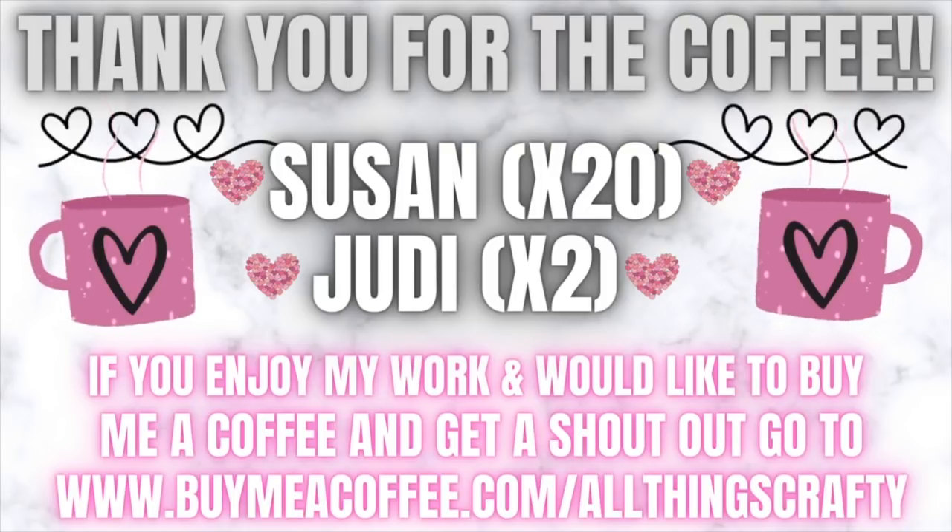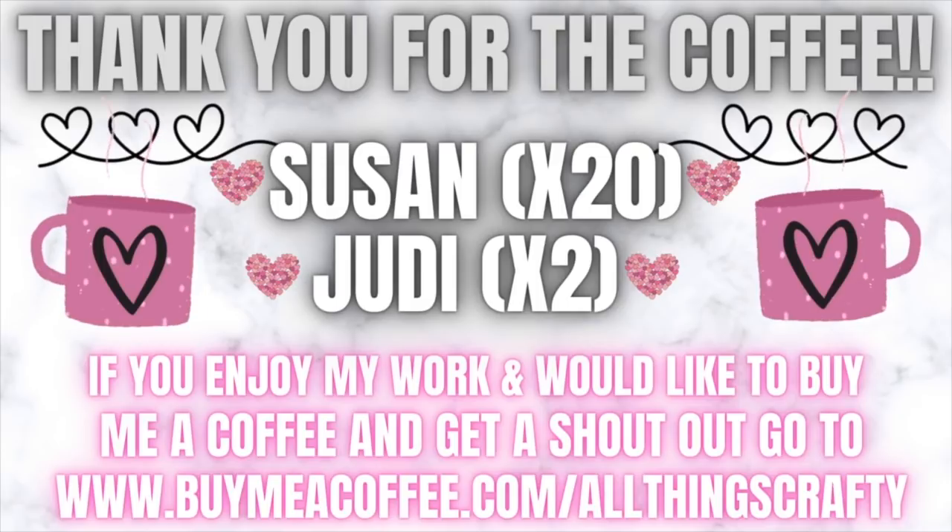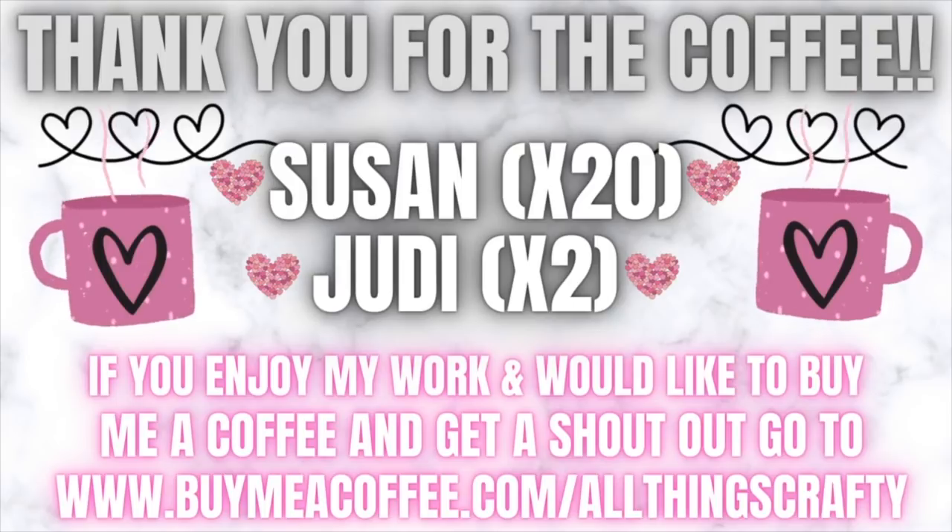You don't have to support me monetarily — you can just watch my videos, hit that like button, comment in the comment section, watch the ads, click on the ads. There are so many different ways you can support your favorite creators, and whatever way you support me I appreciate every single one of you.